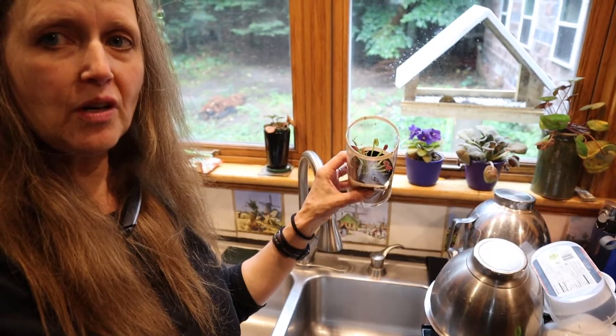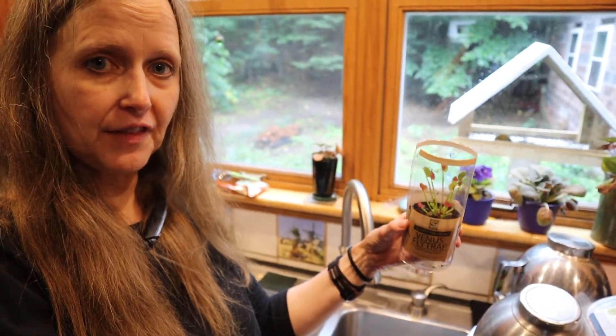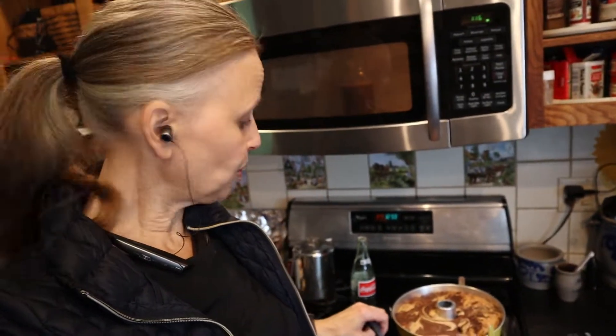Do you see this? If you've ever had a Venus flytrap, do you know what to feed it to keep it alive? I guess we're going to find out — Jack looked it up and they said not hamburger.